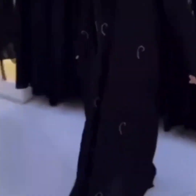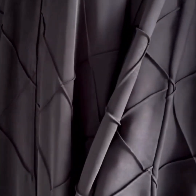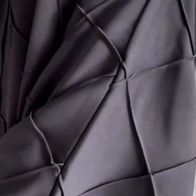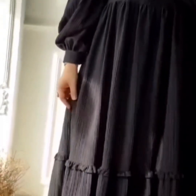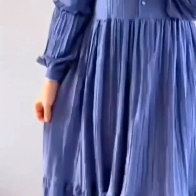Very beautiful front open abaya. Next is a beautiful abaya in a special fabric. Then a black color abaya with handwork embroidery.